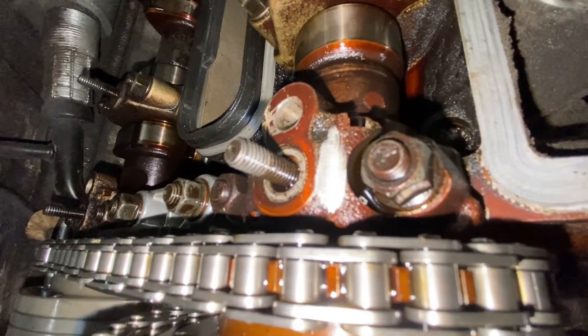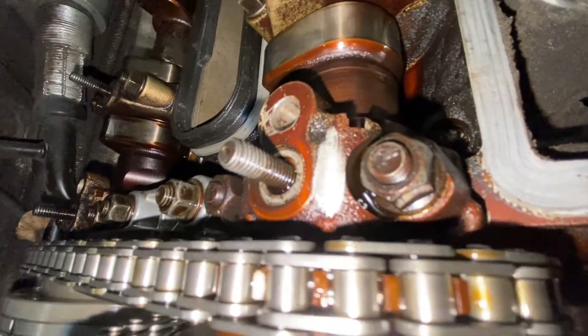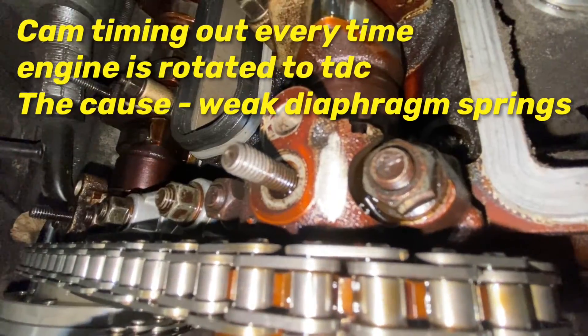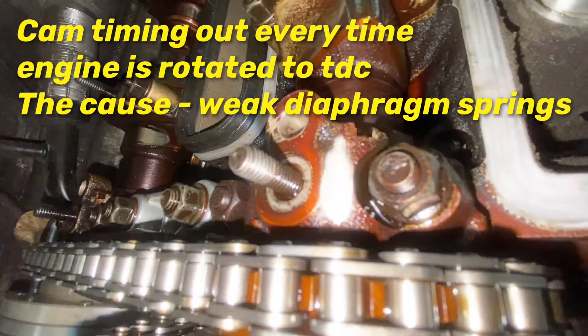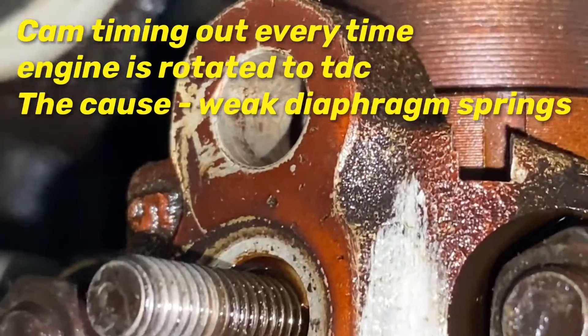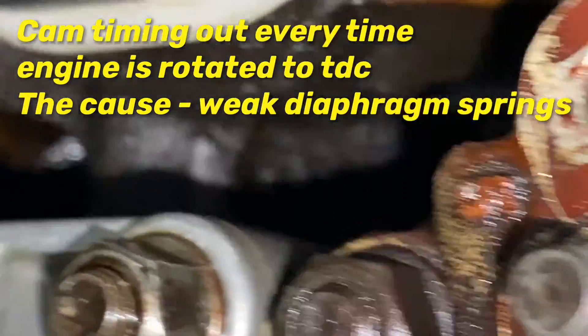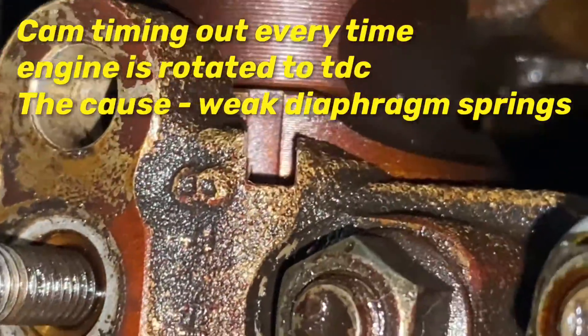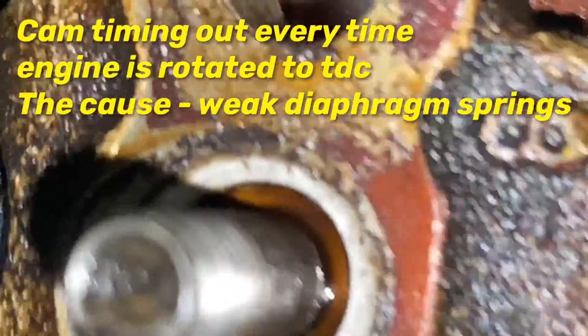During normal engine operation these sprockets will move independently of the camshafts, because that's the whole point of the advance and retard of the variable valve timing system. But when you turn it by hand that shouldn't happen. When you do strip these engines, the timing marks are never in the right position on the camshafts because the Vanos system keeps the camshafts in a position advantageous to engine starting, so you'll never get them to line up anyway usually.